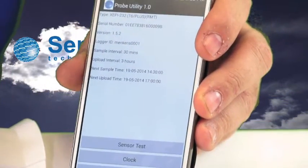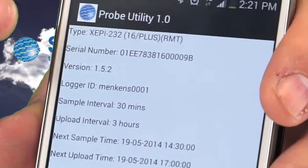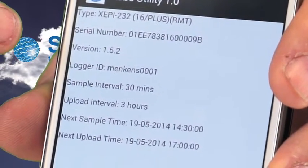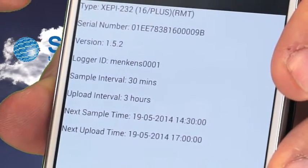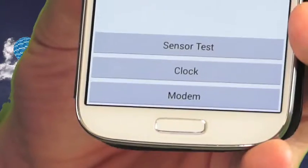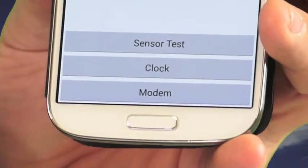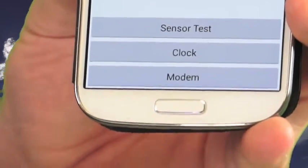On this screen you'll see general information about the probe: the probe type, serial number, firmware version, logger ID, sample time interval, upload interval, next sample time, and next upload time. There are also three buttons at the bottom — the first is the sensor test, the second is the clock, and the third is the modem tab.